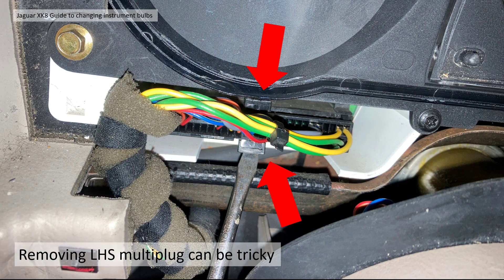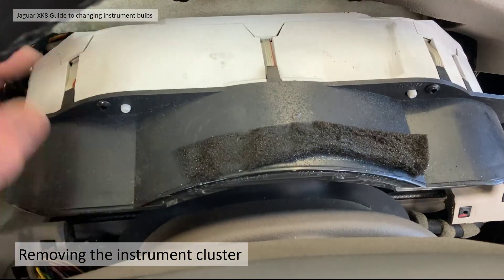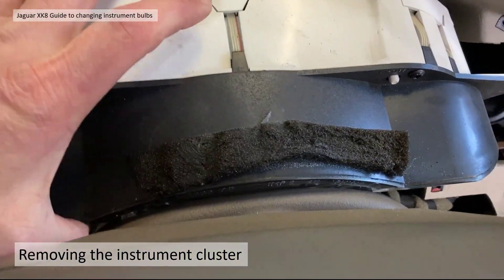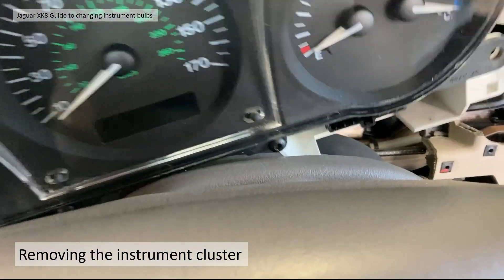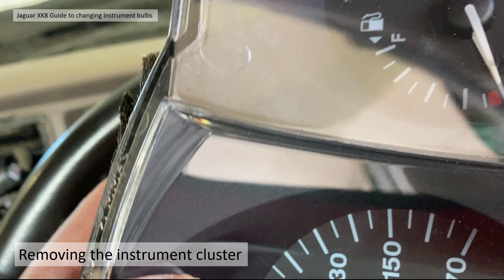Once you've undone the multi-plugs the dial pod should come out. You may find a little bit of sticky anti-rattle foam on the top of the pod which may have glued itself to the dashboard top — you might have to fight it a bit when removing it, but don't be worried.